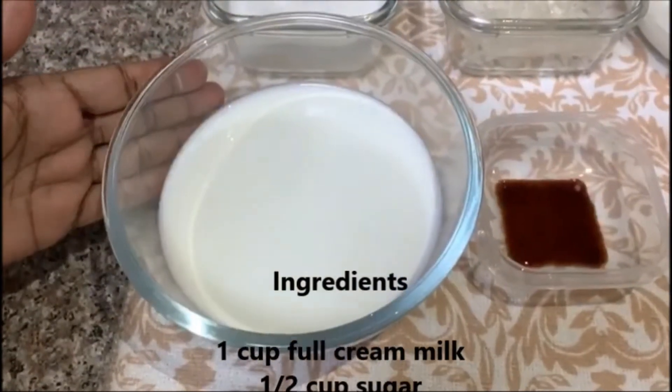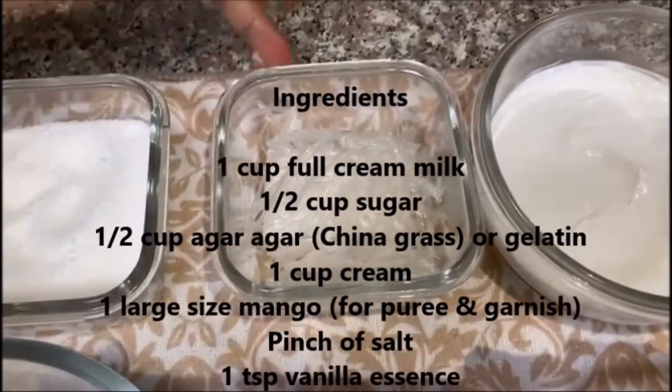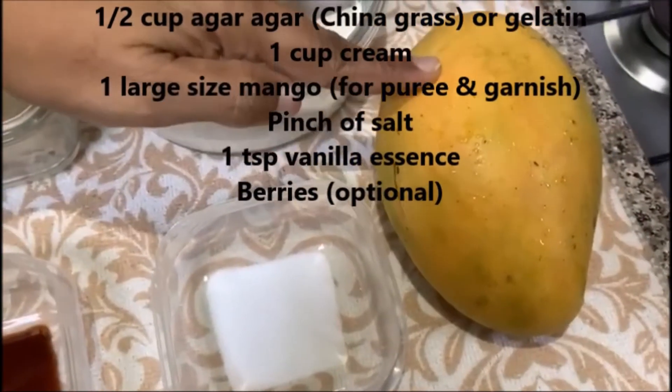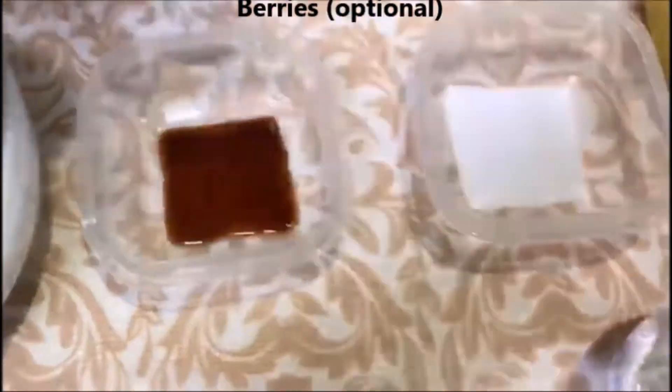1 cup full cream milk, 1 cup sugar, 1 cup agar agar, 1 cup full cream, 1 mango for puree as well as for garnishing, a pinch of salt, vanilla essence, and some water.